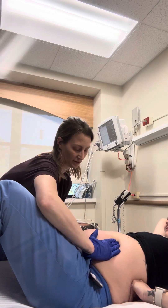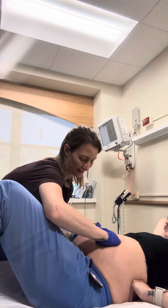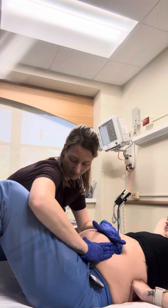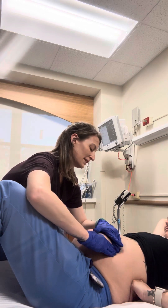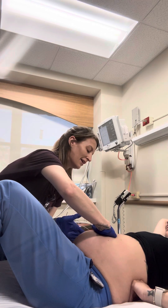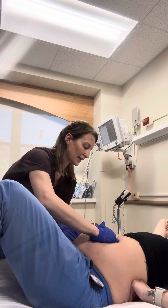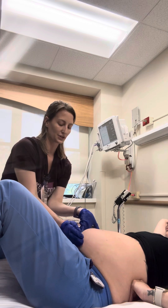The next step is to feel around the sides of your abdomen. I feel some — either feet or some limbs — over here on the side, and it feels like the back is round on this side. This tells me your baby is probably in OA, with their head out towards your abdomen, and their back along your right side — so that's right occiput anterior.